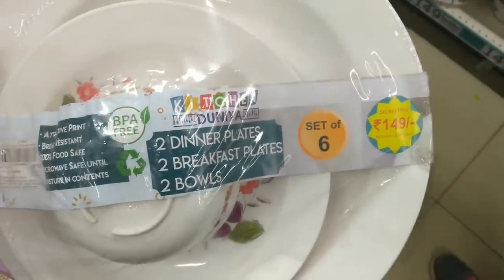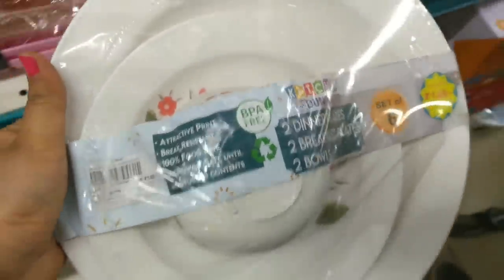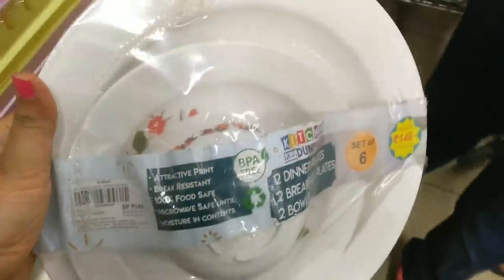This set has two quarter plates and two bowls. It is BPA free and microwave safe.